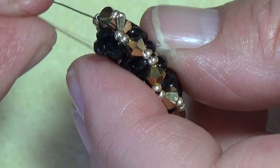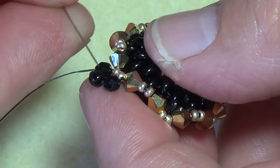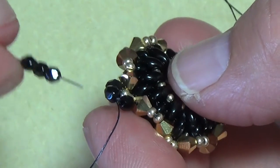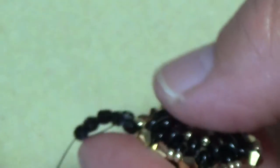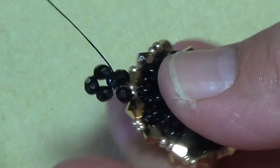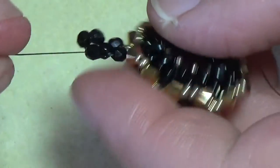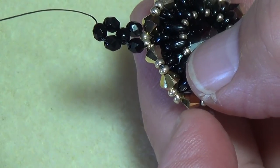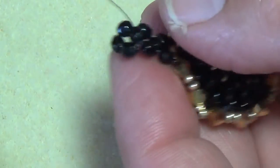Pull and now you need to be exiting out of this bead to continue making right-angle weave. Again, pick up three 3mm fire polish on your needle and make a circle. Reinforce your circle each and every one that you do — being that it's a band and we're using Nymo thread, we need it good and strong and sturdy. Exit out of your top bead again. Pick up three more, make a circle, and reinforce.